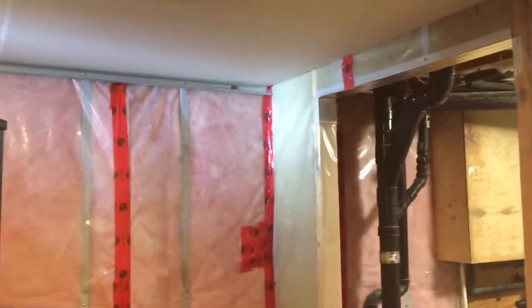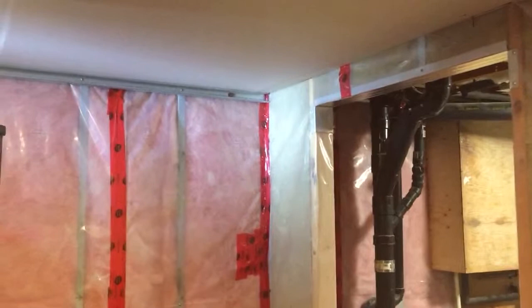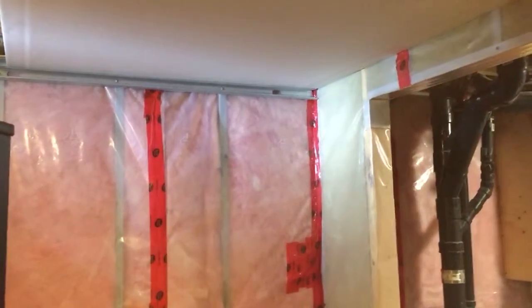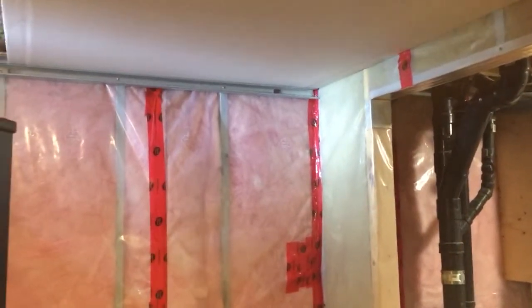Hey guys and girls, I just wanted to do a quick video about how to hang ceiling drywall by yourself, and that's right, I said by myself.